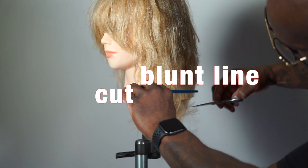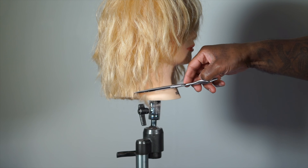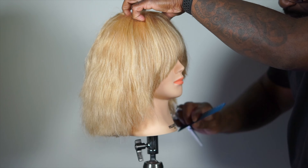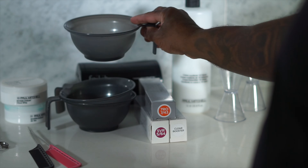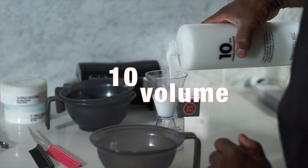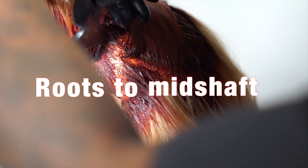I start by cutting a blunt line to remove unwanted length. My first formula is Crema XG 5VR mixed with 10-volume cream developer. This formula is applied from roots to mid-shaft.